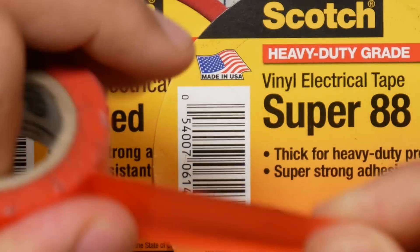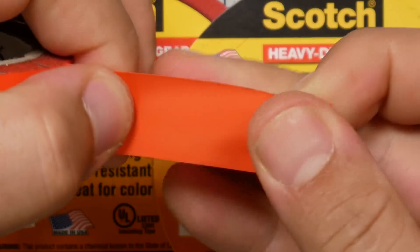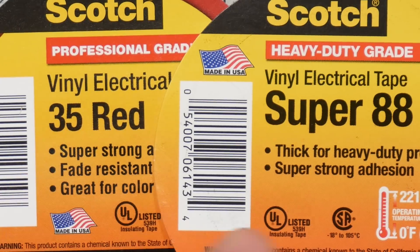There's another brand out there I think is really garbage. I think it's because the Scotch stuff is vinyl and it's got a stretchiness to it — it can really form fit. The Duck brand tape, I think it's PVC or some other kind of plastic, and it tears. It doesn't stretch as well, it doesn't stick to itself as well. It's just really bad. So: Scotch 35 for general purpose, Scotch Super 88 if you want something a little thicker and more durable.